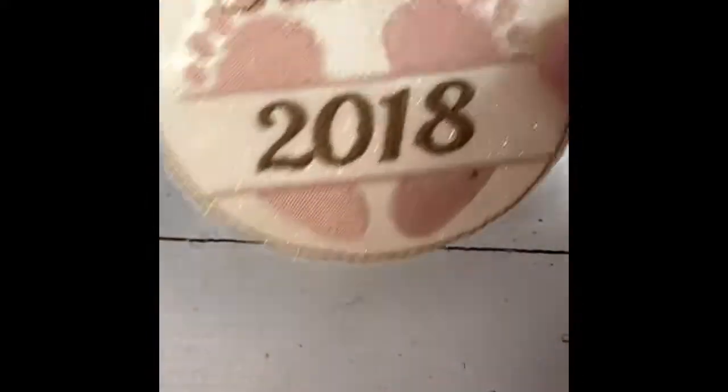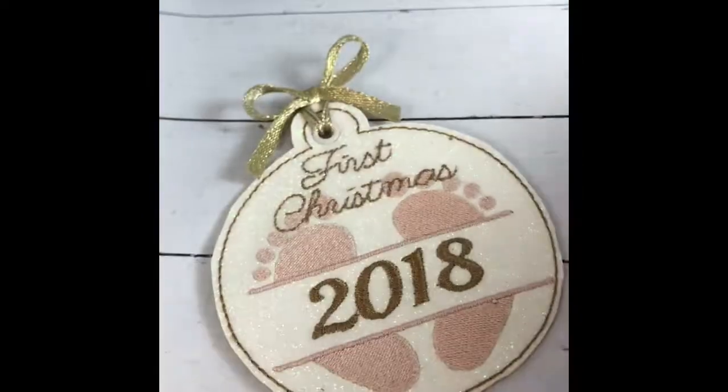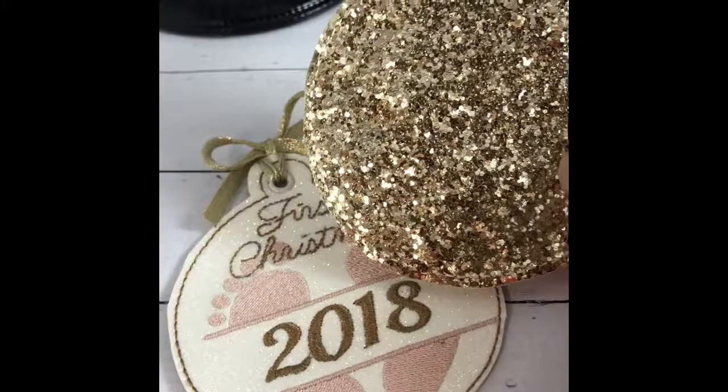When these are hanging on the tree, I want lots and lots of sparkle and lots of shine, so that's why I put glitter on the back too. I think these are just beautiful.